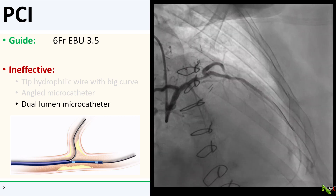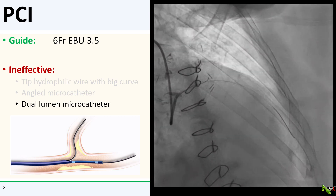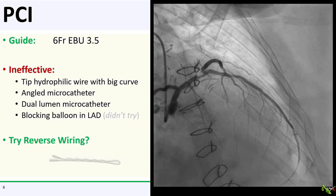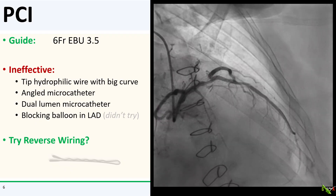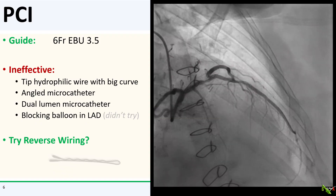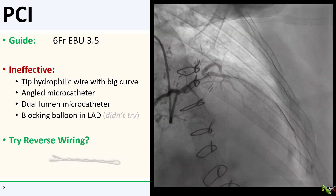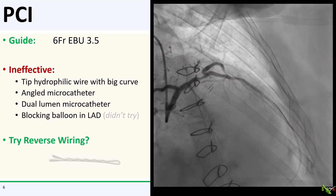A dual-lumen microcatheter with a side port for a second wire to get into the side branch was also not effective. I suppose I could have also tried an LAD blocking balloon — in other words, gently inflating a compliant balloon in the LAD to deflect a second wire into the side branch — but I did not try that technique here. Instead, I decided to try the reverse wiring technique.